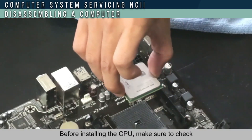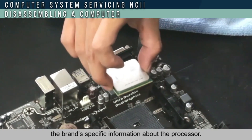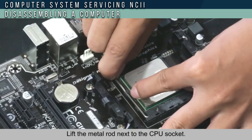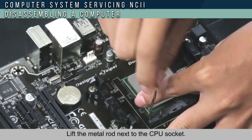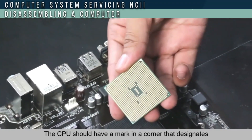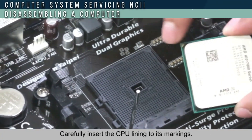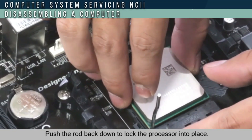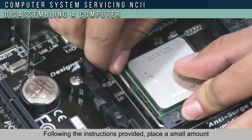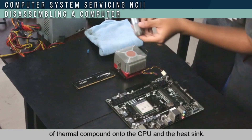Before installing the CPU, make sure to check the brand and specifications of your processor. Clean the CPU fan and the heat sink with a brush. Lift the metal rod next to the CPU socket. The CPU should have a marked corner that indicates where it should be placed on the socket. Carefully insert the CPU aligning it on its marking, then push the rod down to lock the processor into place. Following the instructions provided, place a small amount of thermal paste on the CPU and heat sink.